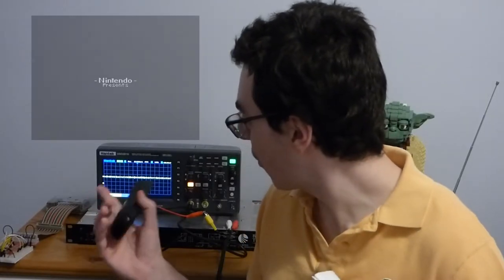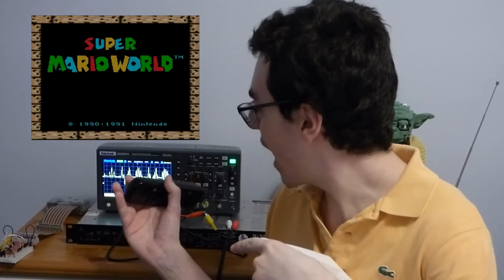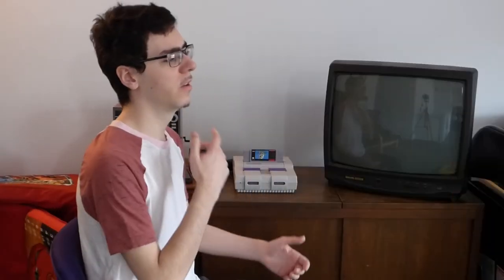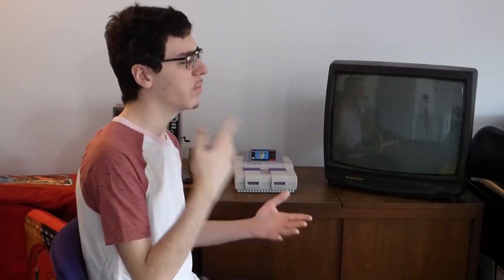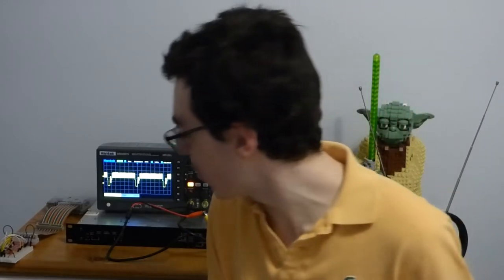This is what Super Mario looks like starting up on the Super Nintendo. Pretty neat, huh? Why did it change like that as the picture got brighter? That's so cool. All in due time, my friend.